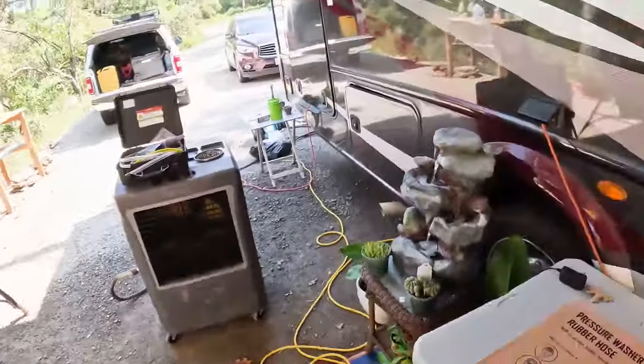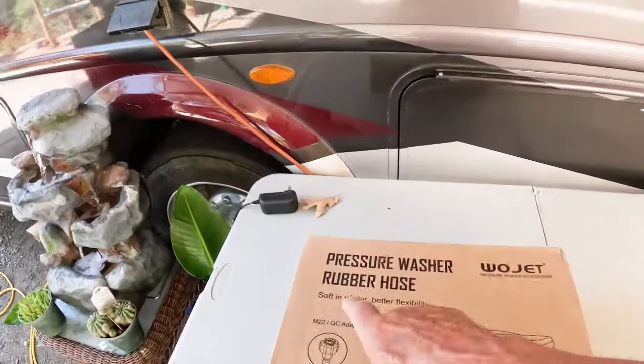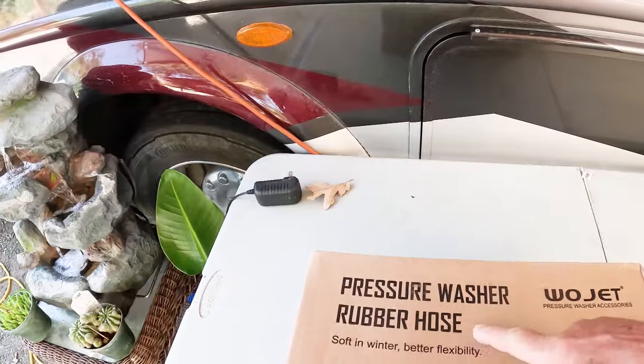We've got some really cool products — one I've been working on for a while. We're going to jump to that because I just finished shooting the footage, and then we'll jump back over here and open a box. We have a returning sponsor — y'all remember WoolJet? They sent us the pressure washer kit. Well, they're back! Returning sponsors, we sure appreciate you. WoolJet is back and they have sent us a rubber pressure washer hose that stays soft in winter.